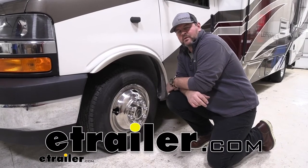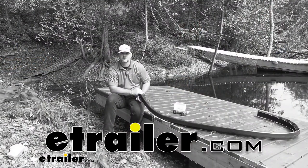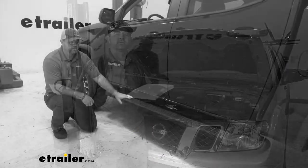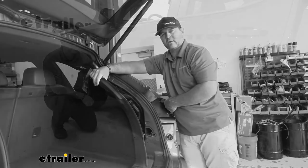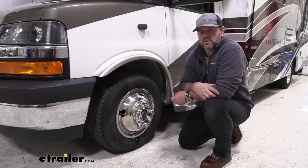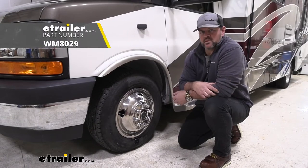Hey everyone, I'm Shane, and here at eTrailer we install, test fit, and review different products to hopefully help make your decision much easier. Today I have a 2018 Coachman Leprechaun Motorhome. I'm going to walk through how to install the Wheelmaster Valstem Extenders.